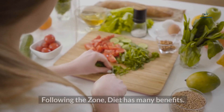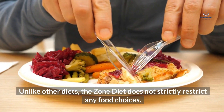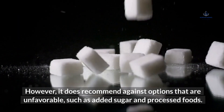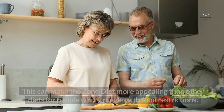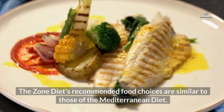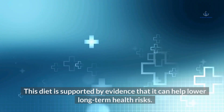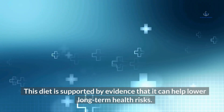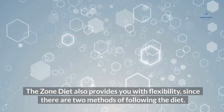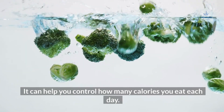Benefits of the Zone Diet: Unlike other diets, the Zone Diet does not strictly restrict any food choices, though it recommends against added sugar and processed foods. This can make it more appealing for people who struggle with food restrictions. The Zone Diet's recommended food choices are similar to those of the Mediterranean Diet, which is supported by evidence that it can help lower long-term health risks. The diet also provides flexibility with two methods of following it, and the food block method can help control calorie intake.